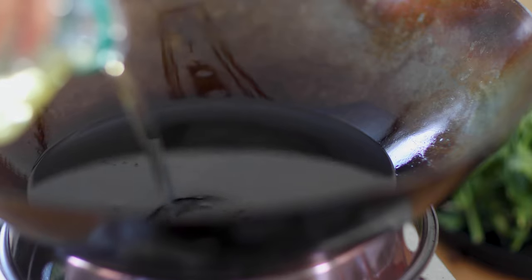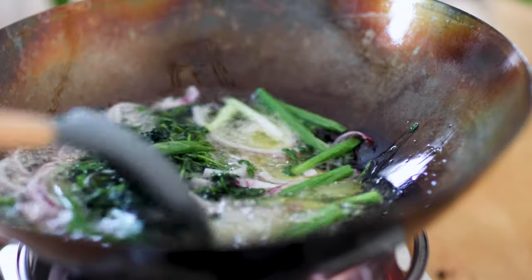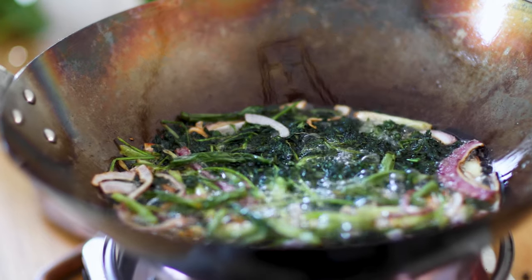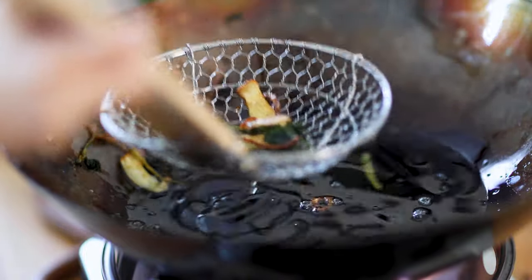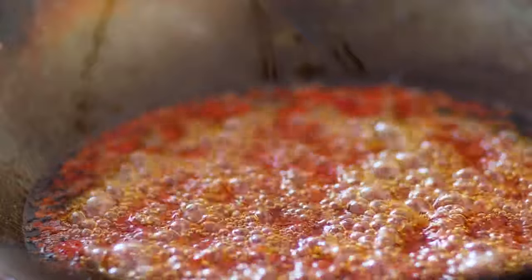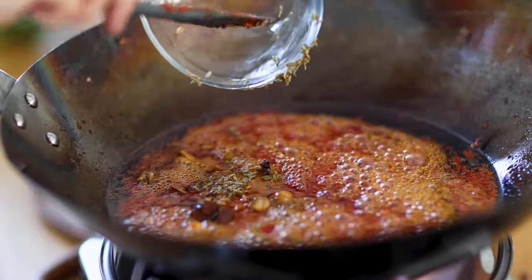In a wok or large pot, add vegetable oil of your choice — today we are using about 500g of canola oil. When bubbles come out when testing with a chopstick, add the aromatics. Fry on medium-low heat until the aromatics are starting to brown, then take them out with a strainer. Now add the chili paste, stir to break it apart, and fry for 5 minutes. Add spices that have been soaked in Shaoxing wine, then drained before adding to the pot.